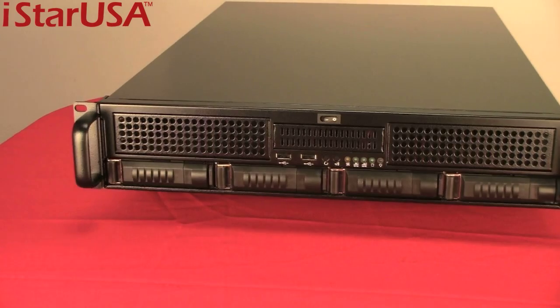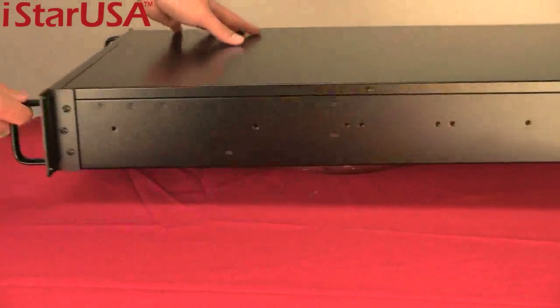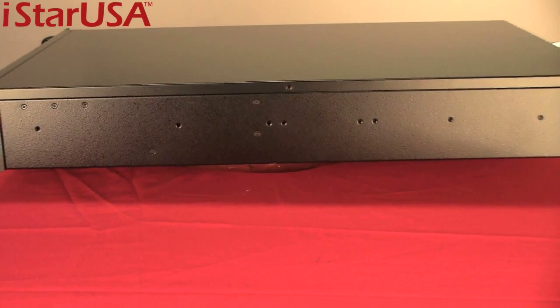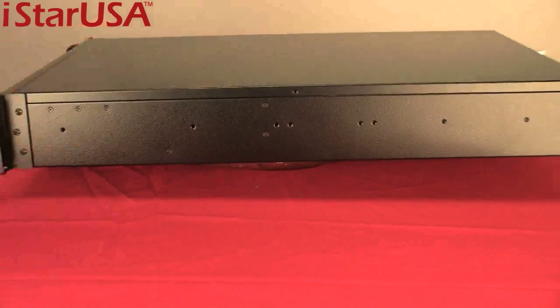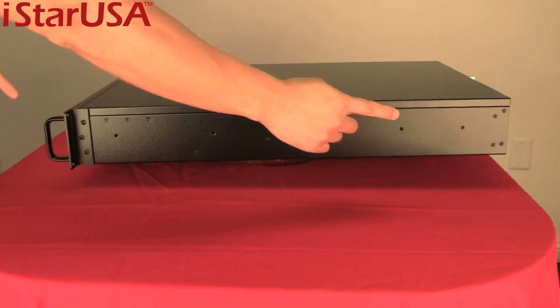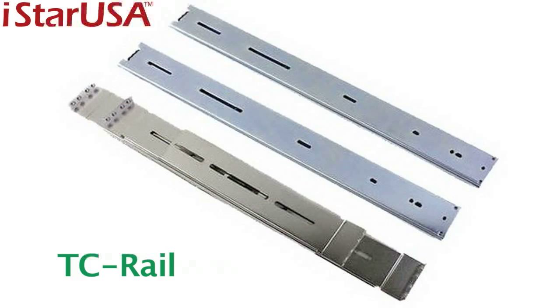Now let's take a look at the sides. This is a server-ready chassis, 27 inches in depth. It has mounting holes and is ready for any type of rails you can purchase on the market today. Of course, we recommend our TC rail, 24 to 26 inch.